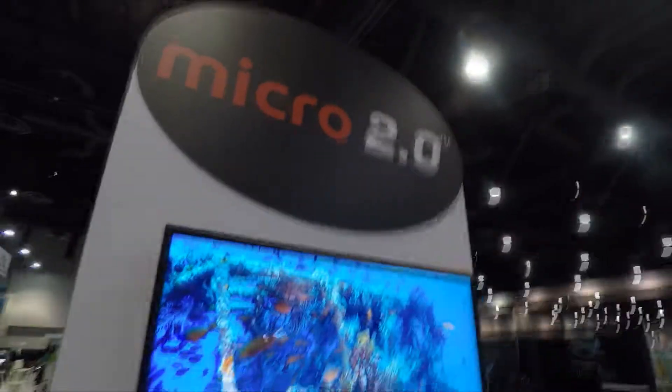Mike Hughes here. I'm at SeaLife with the Micro 2.0 and I'm here with Lindsay. Lindsay, you want to tell us about your new products here?